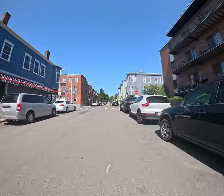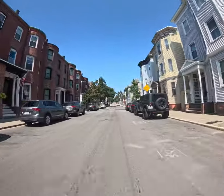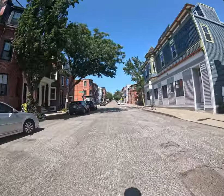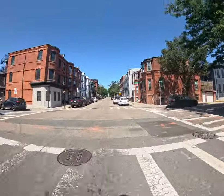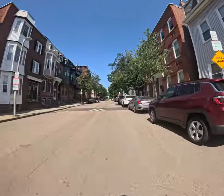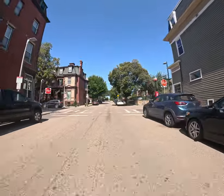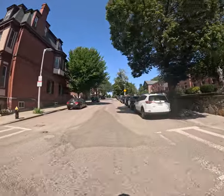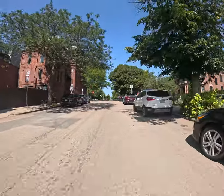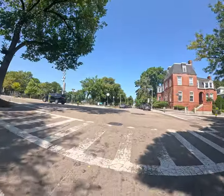Nice gradual kind of uphill here on N — as in November. I am clearing each of the stop signs. It's lunchtime right now during the week. It gets tougher at the end, right up to Broadway.